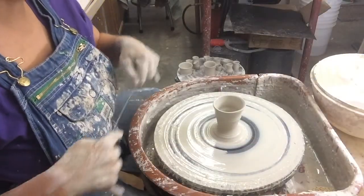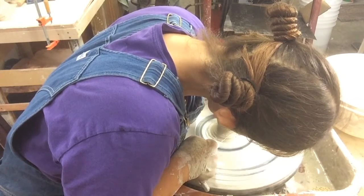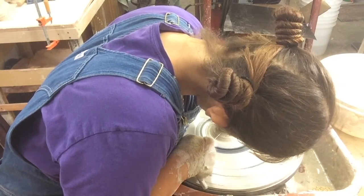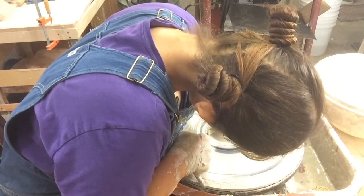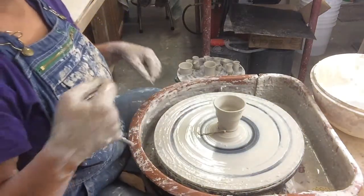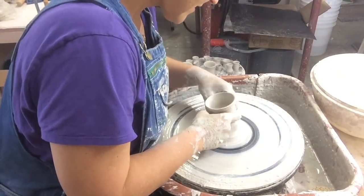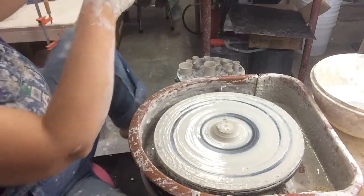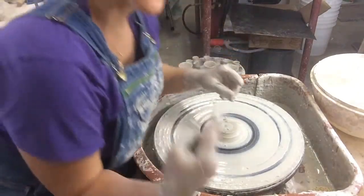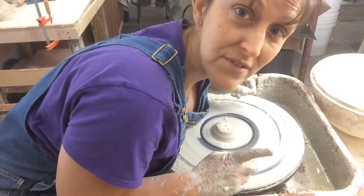Okay y'all, so I've made a lot of progress. I'm throwing off the hump here. One of the things is how to cut pieces off. Look at that! Cut it off! It has no bottom, but it's a fairy house, so that's okay. Learning how to cut it off, and learning how to cut it off while it still has a bottom — those are two different things.